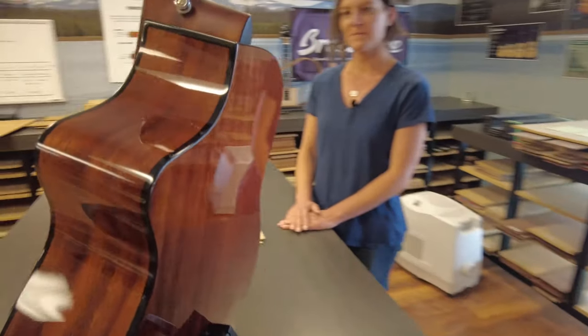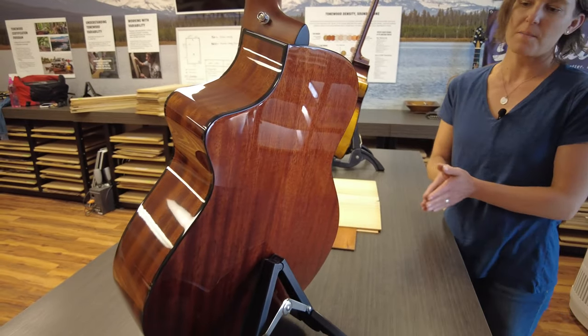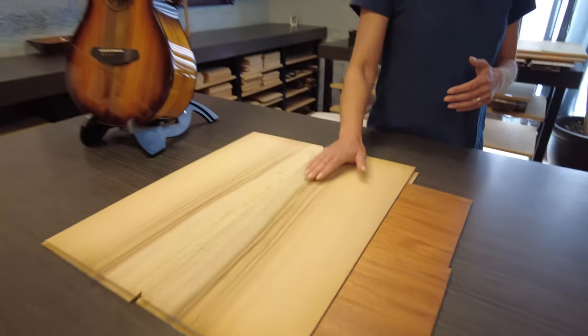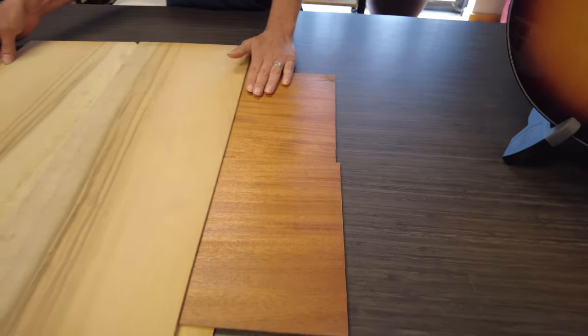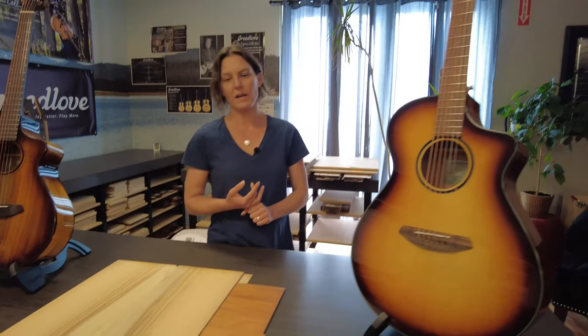This guitar is mahogany — African mahogany. With our Eco Tonewoods, we currently offer the myrtlewood construction that you'll see on the Pursuit Exotic, and we also use all African mahogany to create our mahogany guitars. So the Discovery S series and the Rainforest S series will feature the Eco Tonewood in all African mahogany construction.